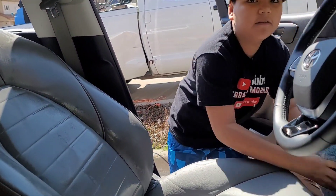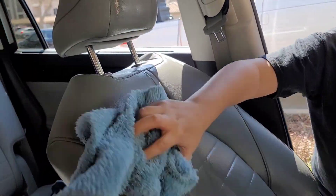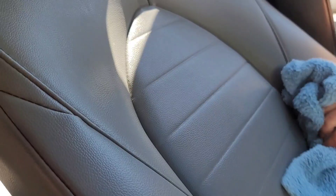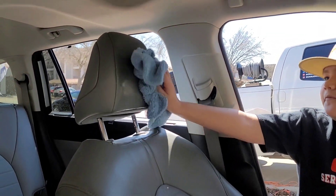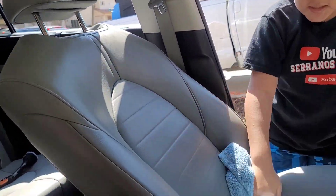Next we're going to be using a towel to just wipe everything off. And as you can see, most and all of it is now free from everything that we've done — and now it's shiny.